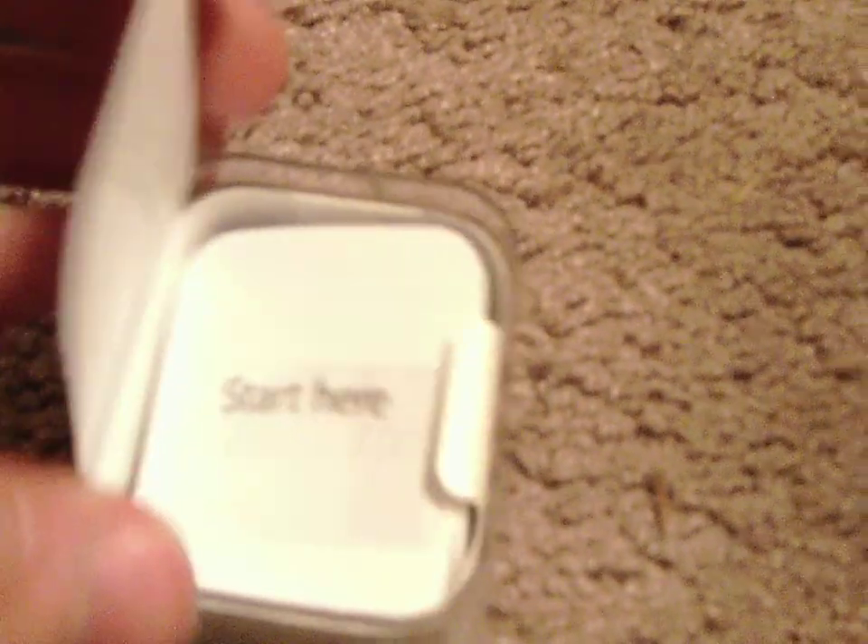Welcome to part two of the unboxing. Sorry about that — I forgot to put my camera in macro mode so I can see closer detail. It's right here. I might not be able to see it, but I think it says 'Designed by Apple in California.' Sorry if you can't read that; this camera is not the best.